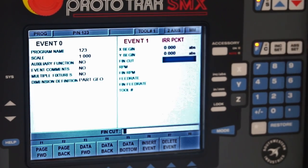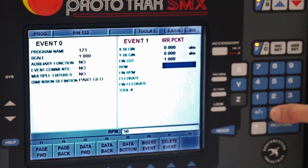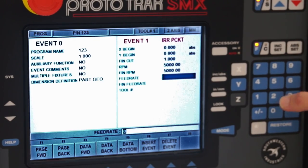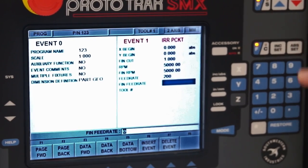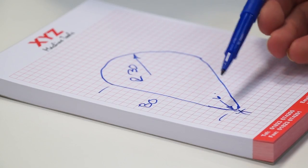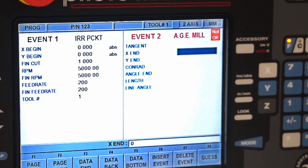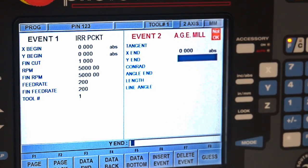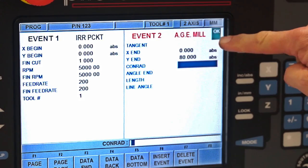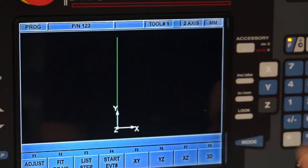So we're at zero and zero. We want a 1mm finishing cut, 5,000 RPM, finish RPM of 5,000, feed rate of 200 millimeters, finish feed rate the same, and we're using tool 1. Then we're going to mill this line — we're not moving in X which is zero, but we're moving up 80 millimeters in Y. That gives us an OK, and to prove we've done it correctly and we're in the right direction, we press the look button.